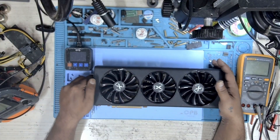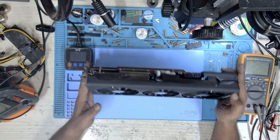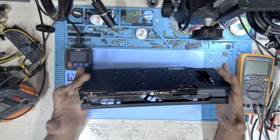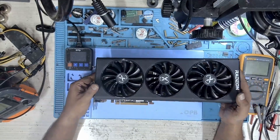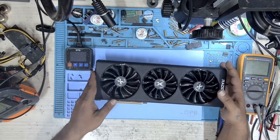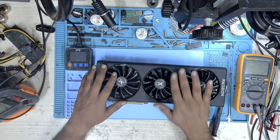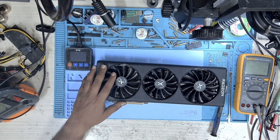Hi, welcome to Graphics Card Repairs. My name is Fraser and today we have an XFX Swift RX 6800 XT that is reported with no display. It's a basic looking card but this card has come all the way from Algeria. The user said that this card was stuck in customs for over a month and when he installed this card on his PC there was no display.